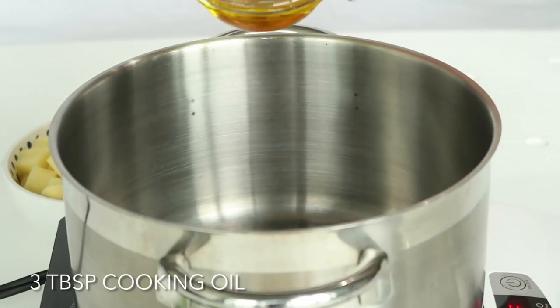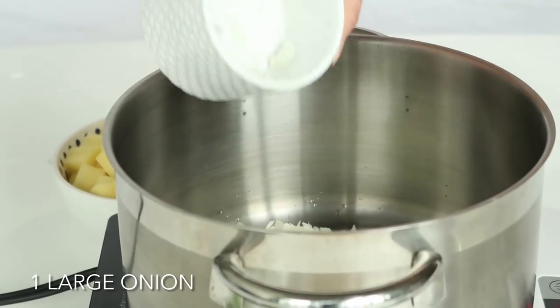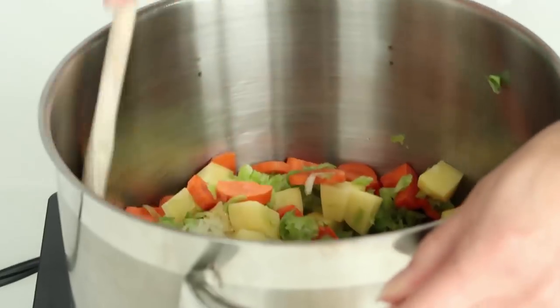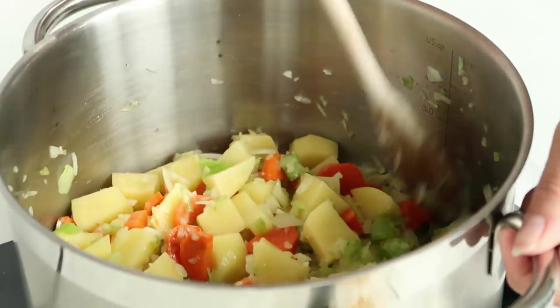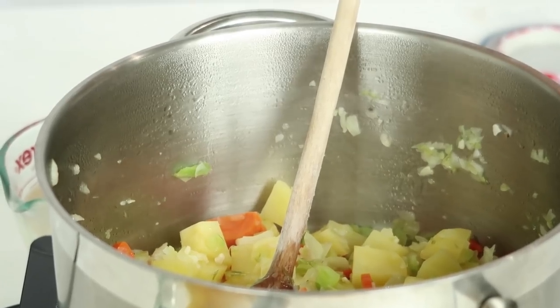In a large saucepan, we are going to heat up 3 tablespoons of your favorite cooking oil. I like avocado or coconut because they have a high smoking temperature. And we are going to throw in some onions, garlic, carrots, celery, and potatoes. Then we are going to cook those for about 4-5 minutes or until your onions are translucent and some of the veggies are starting to get soft. The potatoes won't, but don't worry about it — we will get to those after.